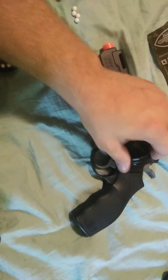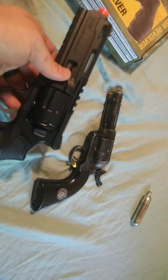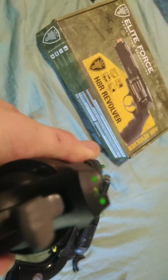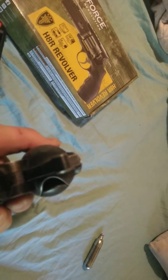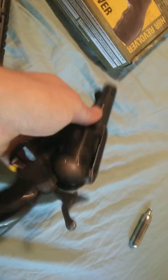This sleek design on the H8R is really nice, but it is polymer — about the same weight, maybe slightly lighter. It comes with fiber optic sights. The Wildcard comes with a standard sight that goes on the end, and as you can tell, that plastic piece pops up and sticks there — it's not very reliable since it can pop off.